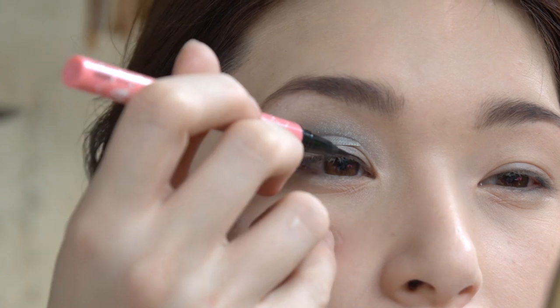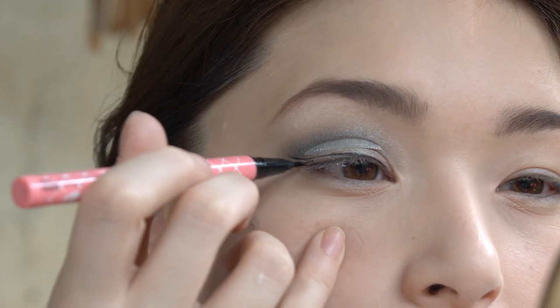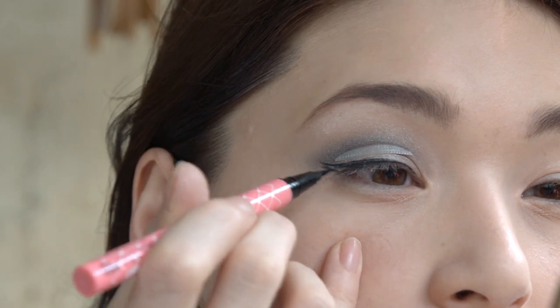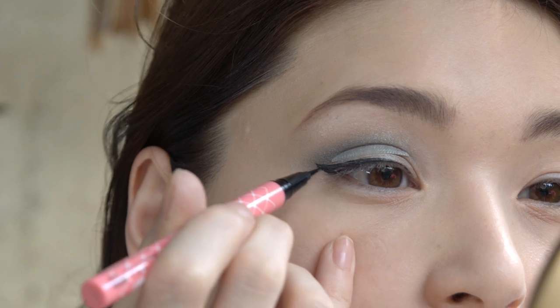Just wing it out, guys — kind of like a cat's eye with a flick. Fill it out for a perfect cat's eye.